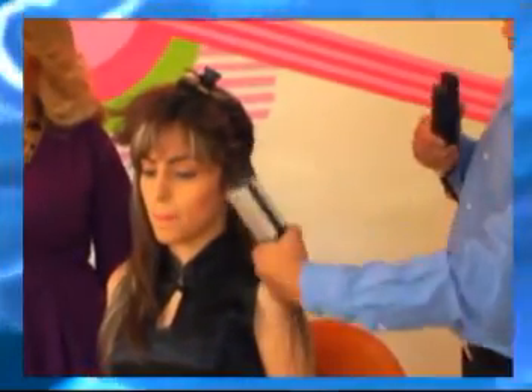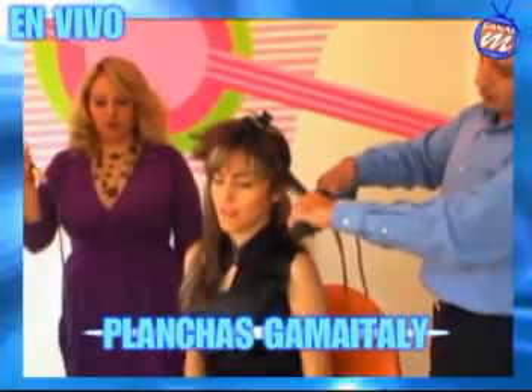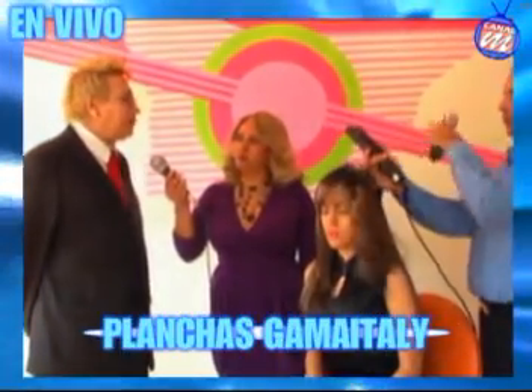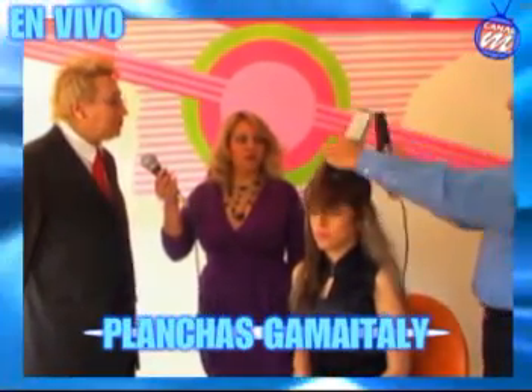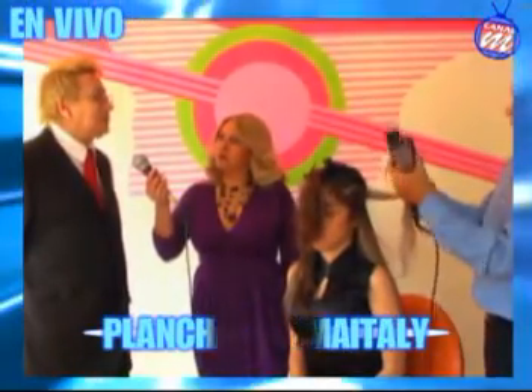Una sola pasada, como dijimos, dos para poder reafirmar. Se puede usar con un peine o con la herramienta que está usando David, que puede ser un cepillo doble. La cantidad de cabello que se está tomando es aproximadamente un centímetro de grueso por aproximadamente siete centímetros.